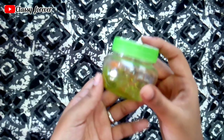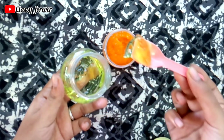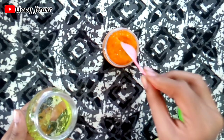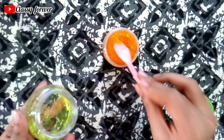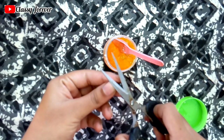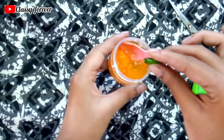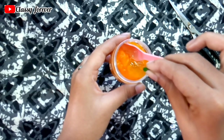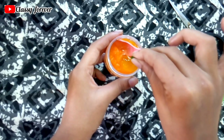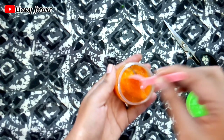Put 2 spoons of the papaya paste. If you want to store it, it will last about 2 weeks. Add 1 spoon of aloe vera gel and 1 vitamin E capsule.